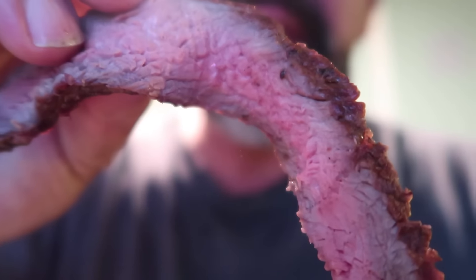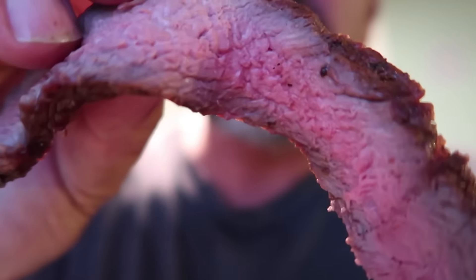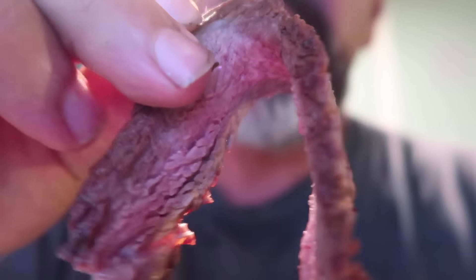Look at that nice juicy piece of rump steak — it's going to go right in here. Rump steak, nice and tender, cooked on the Oz Pig. Thanks for watching guys, and we'll see you all on the next video.